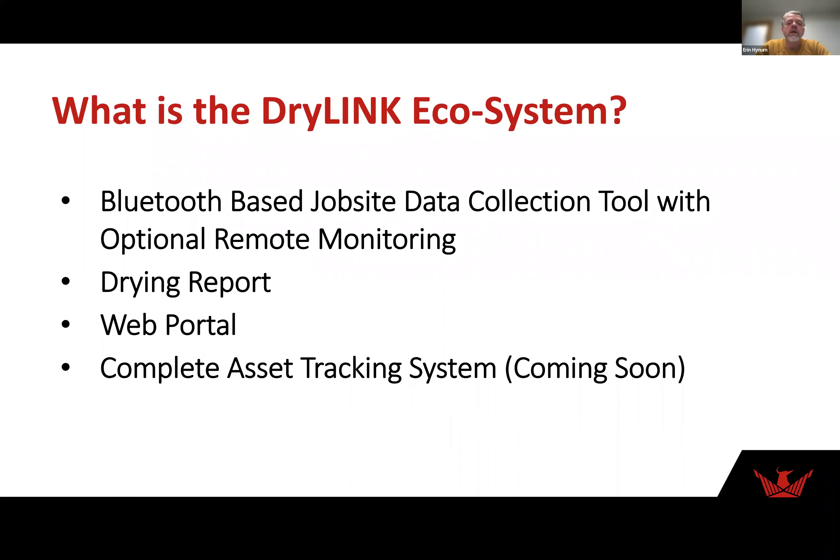So what is DryLink? It's a Bluetooth-based job site data collection tool with optional remote monitoring. There's a drying report that comes along with it — it's different from other reports. It gives you a very visual view of your drying job. And that unique web URL means that it's live, so you can refresh it when somebody takes readings and adds them to the report. It's a web portal, and we have a complete asset tracking system which is coming soon.